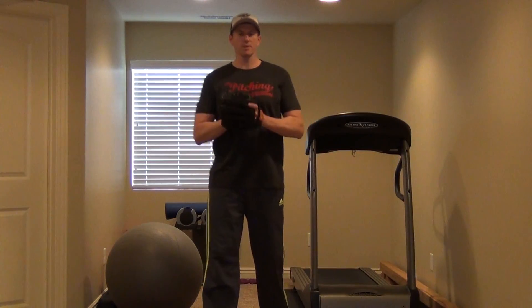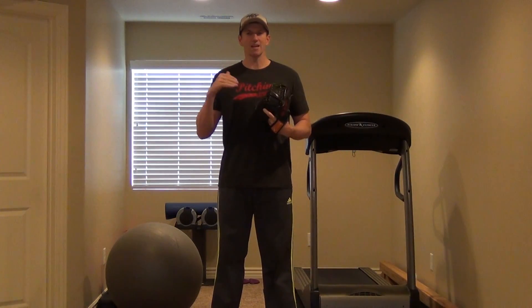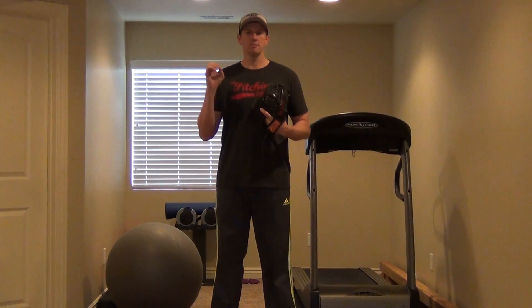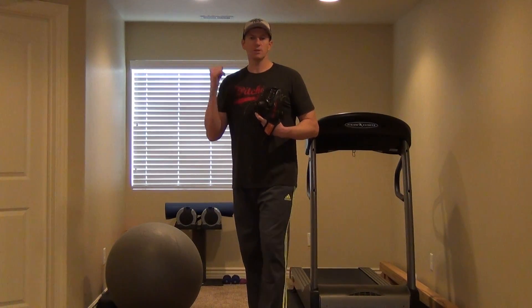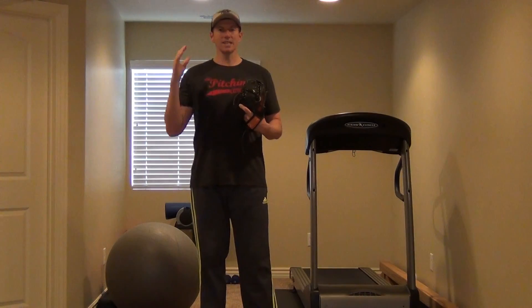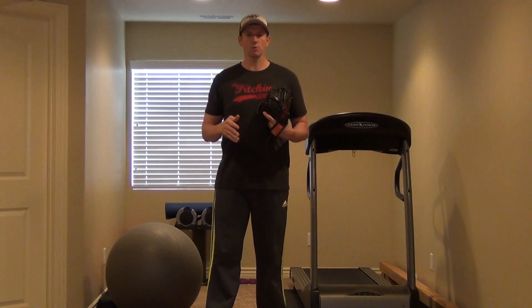Hello, everybody. It's Dan Guesaway with the Pitching Academy. I just want to get started today with one mechanical flaw. This is actually misunderstood and taught by thousands of coaches the wrong way. What we do when we see Randy Johnson, Mark Fry, when we see all of these pitchers, Clayton Kershaw, Justin Verlander...